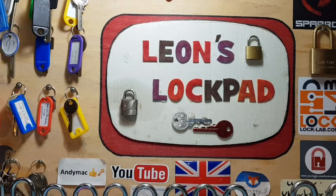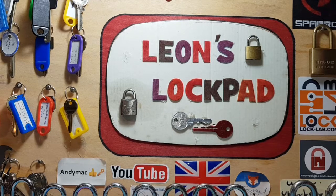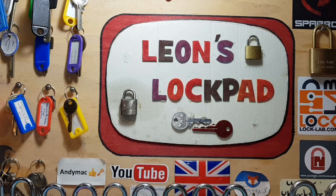Hello and welcome to Leon's Lockpad. We are on Saturday — I was going to make a video on Friday, I was waiting for something, but it only turned up today, which is Saturday.